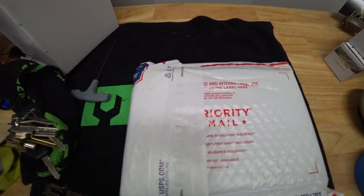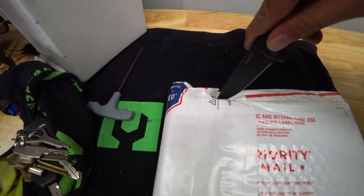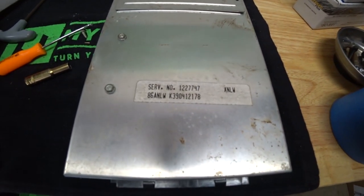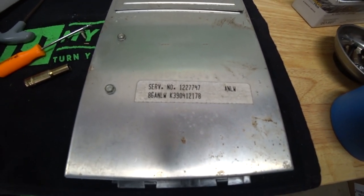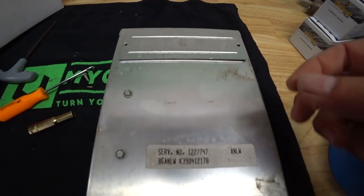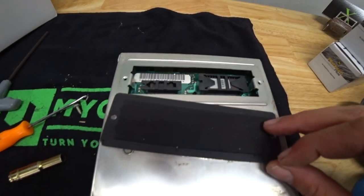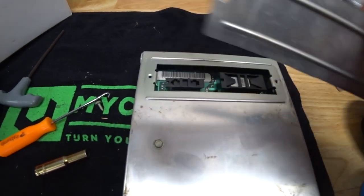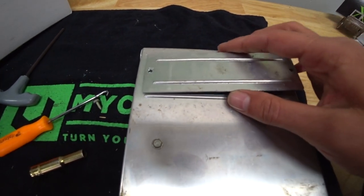This should be our computer — this is our new computer. This is the 1227747 version. I want to make sure that it actually had the chips in it, like it said, because a lot of these when you buy them they don't come with the chips.